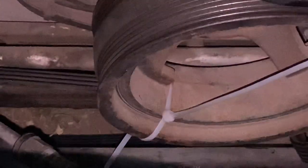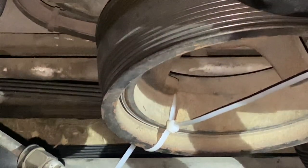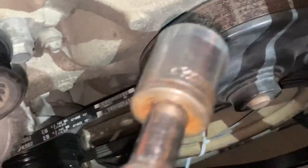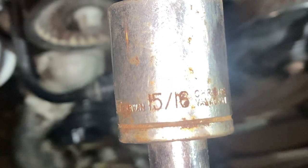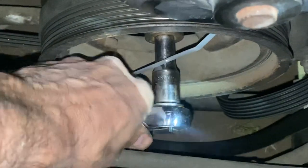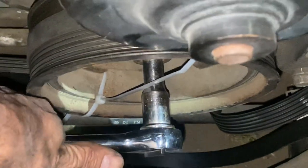All you got to do is get a tie strap and tie strap it as much as you can towards the end, which is going to be over here. And then you just put a socket on the crankshaft and just crank it over — and this is a 15-16ths. All you do is just put it on the crankshaft like this, and you just pull up, which is clockwise.